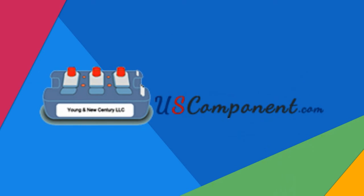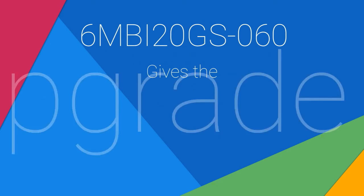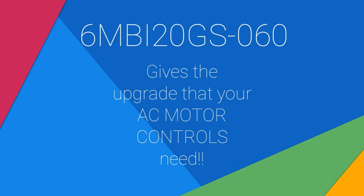Visit uscomponent.com now and witness how 6MBI20GS060 gives the upgrade that your AC motor controls need.